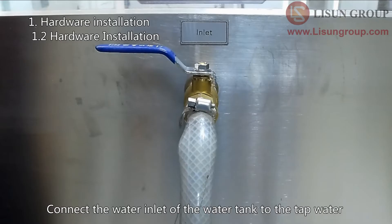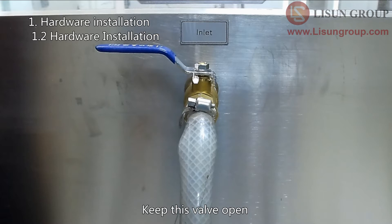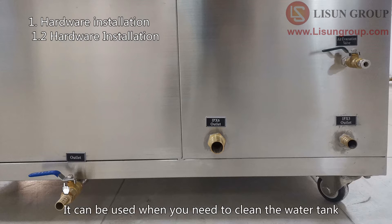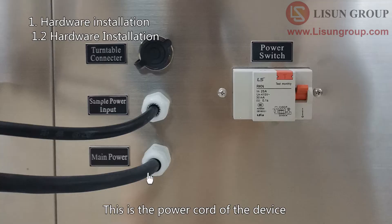Connect the water inlet of the water tank to the tap water. Keep this valve open. This is the drain valve — keep it closed. It can be used when you need to clean the water tank.